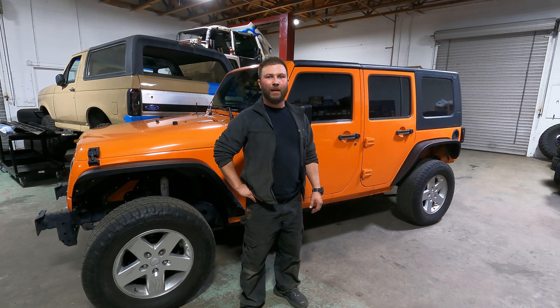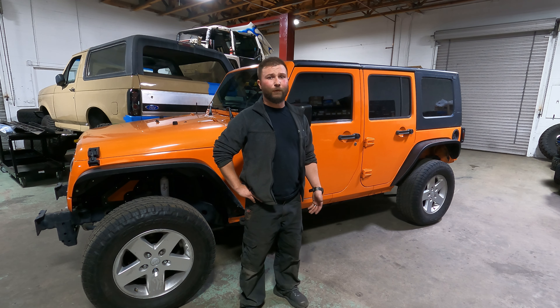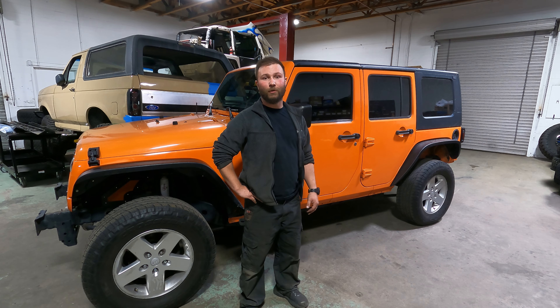Hey, how's it going? Welcome to Off Camber. My name is Alfred. If you've been with the channel before, welcome back. If you're new, hopefully you like what you see and maybe watch future content. But for my guys who've seen this before, you already know this Jeep behind me — it's my 2012 Jeep Wrangler.